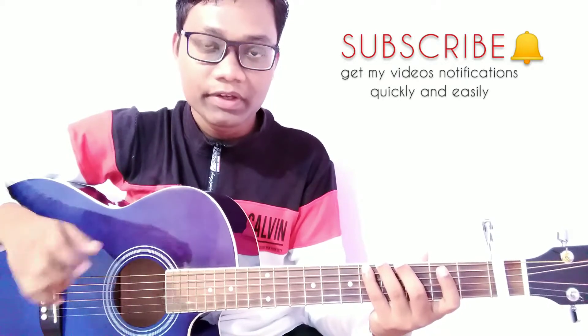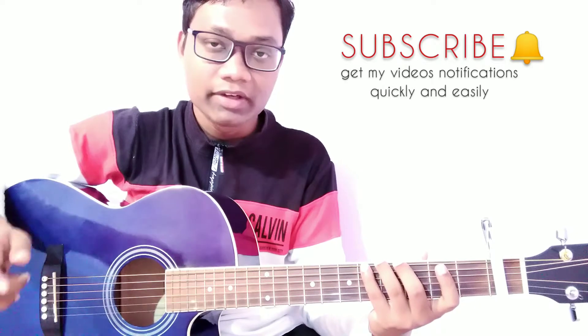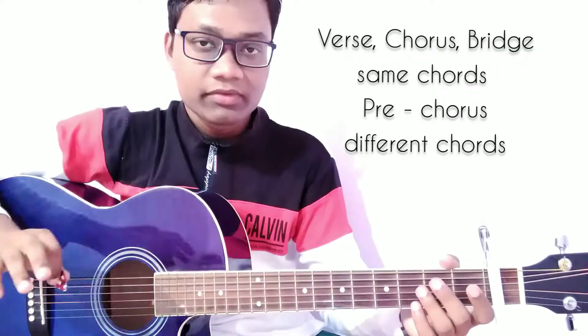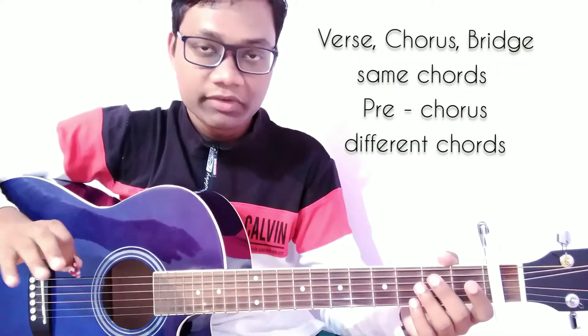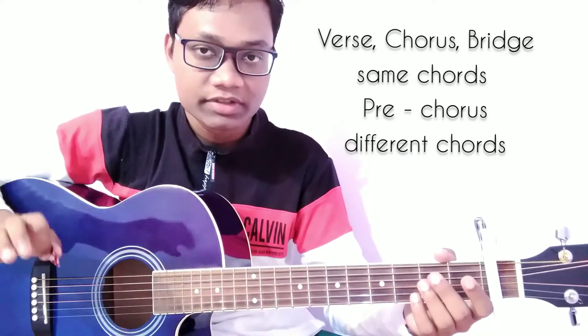Every week I will bring new songs and guitar tutorials for you, and you can find more guitar lessons on my YouTube channel. For the verse, chorus and bridge we are going to use the same chord progression, but for the pre-chorus we are going to use a different chord progression.